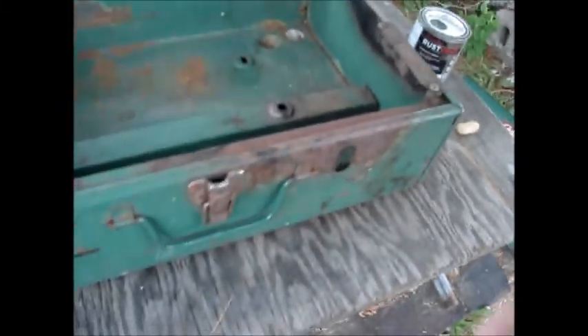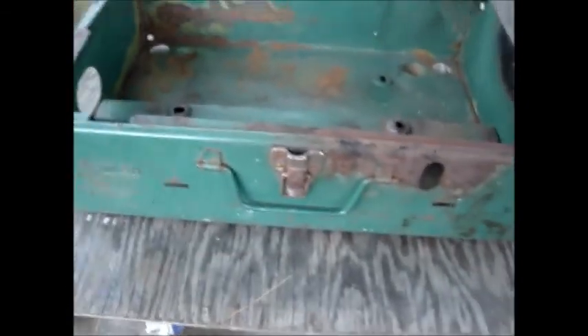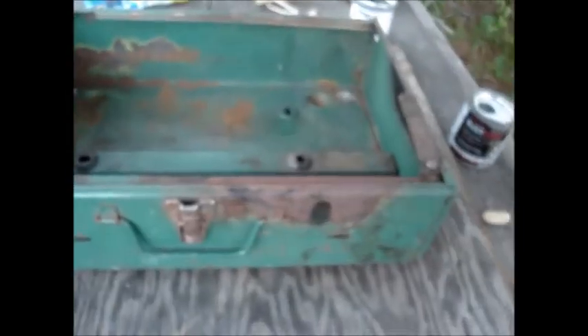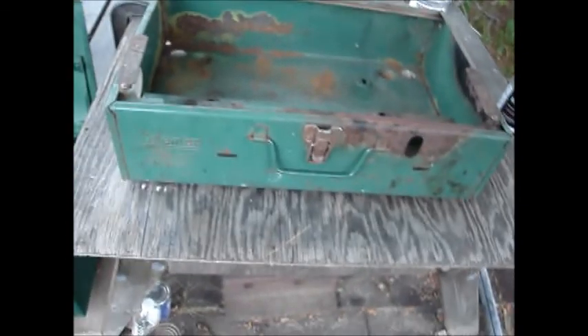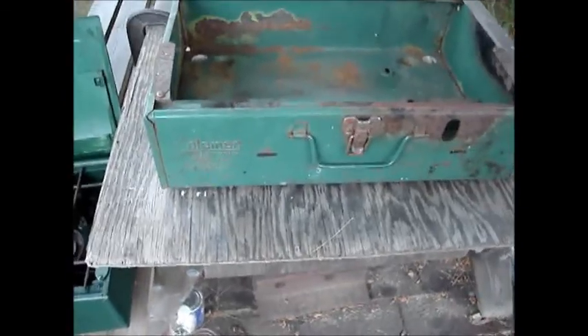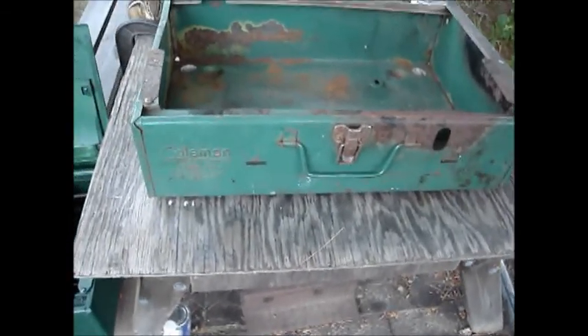I actually did take the top off it the day after the other video. I took all the screws out, I took the top off, I linseed oiled the top of it — or the bottom of the top. I did find some writing but it was sort of like a paint stencil.